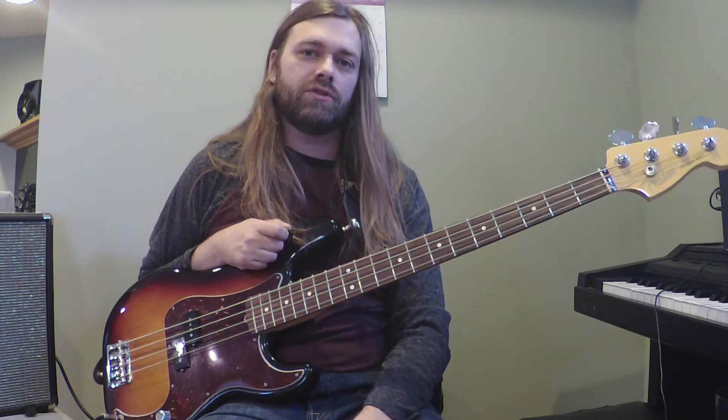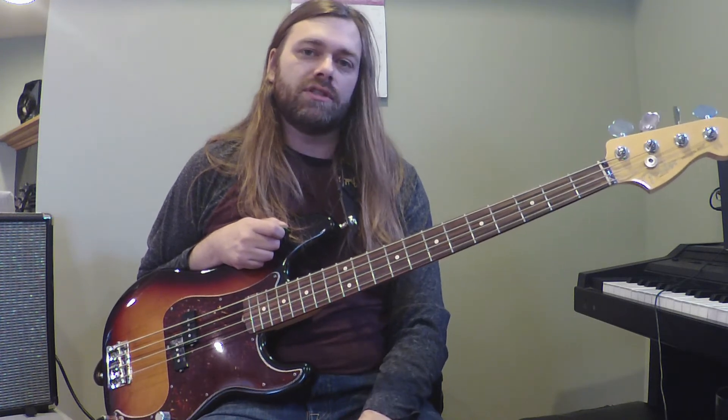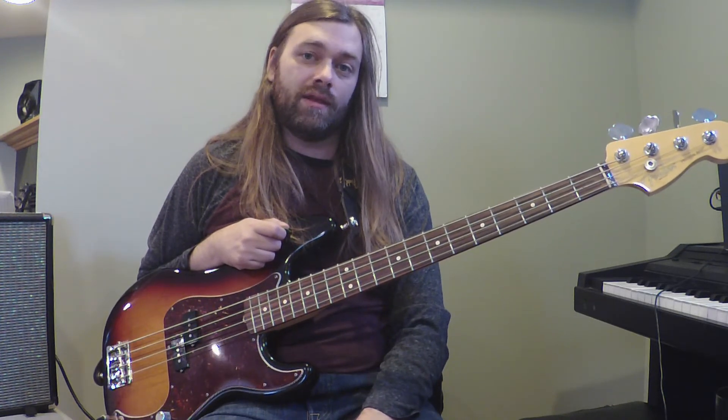I'm going to show you the main riff first, which goes through the intro, the verses, the guitar solo, and the outro. So check it out.